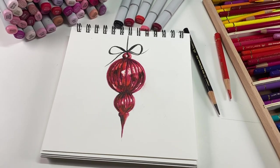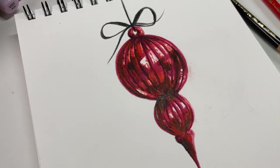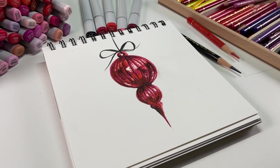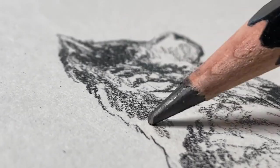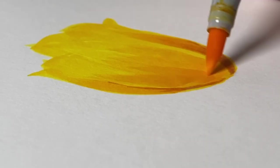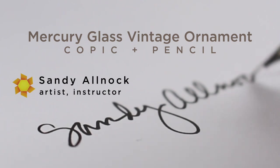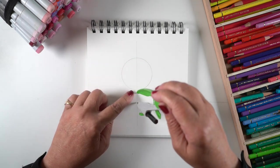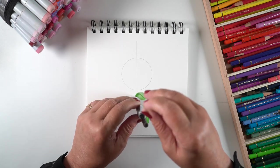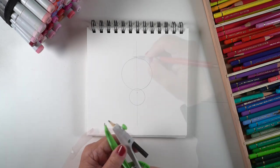Hi there, it's Sandy Alnach, and today I'm going to show you how to use markers and pencils to draw some mercury glass in the form of a vintage ornament that sparkles and shines in the light. I've always loved anything vintage, especially vintage Christmas ornaments — like the ones my grandma used to have with two balls connected and a point at the bottom. I decided I wanted to draw one.